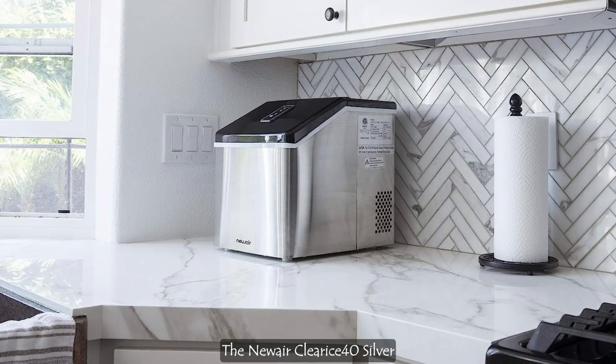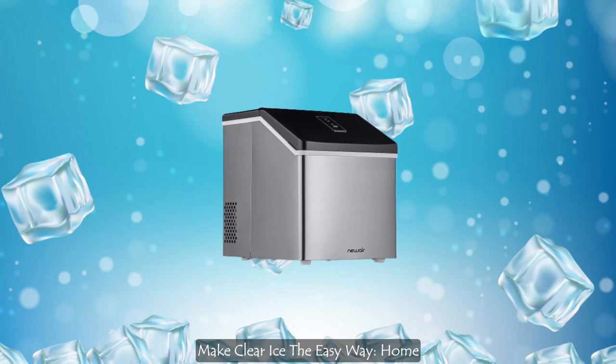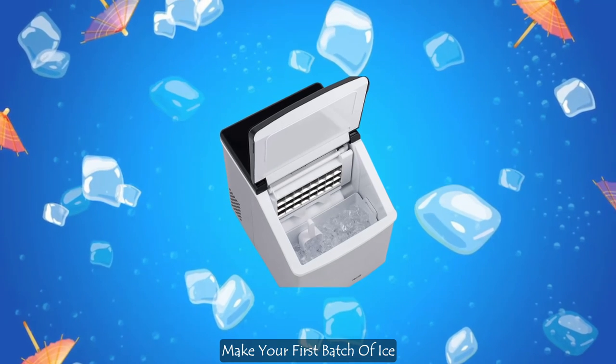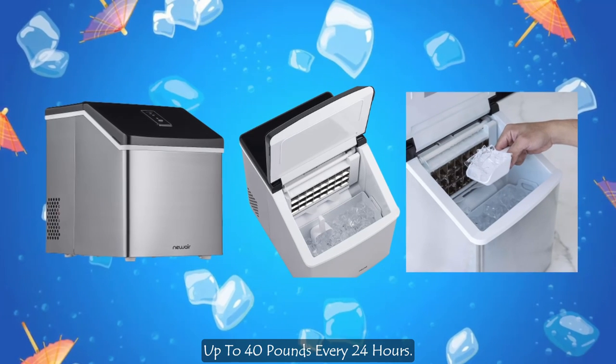Here are the key features of the Newair Clearest 40 Silver Countertop Ice Maker Machine. Make clear ice the easy way — home mixologists, meet your new best friend, the Crystal Clear Ice Maker by Newair. Make your first batch of ice in under 15 minutes and produce up to 40 pounds every 24 hours.